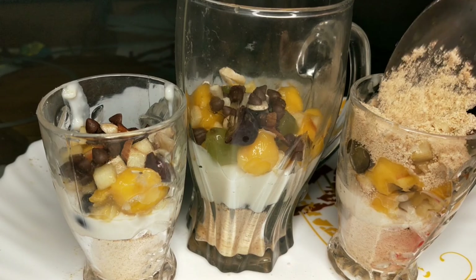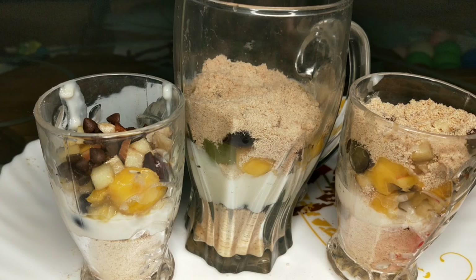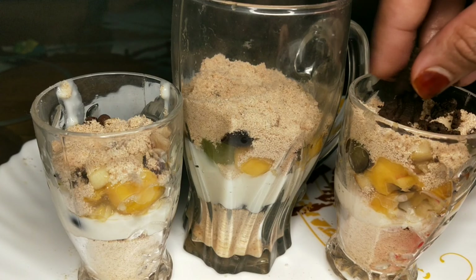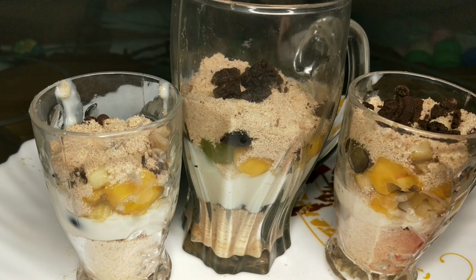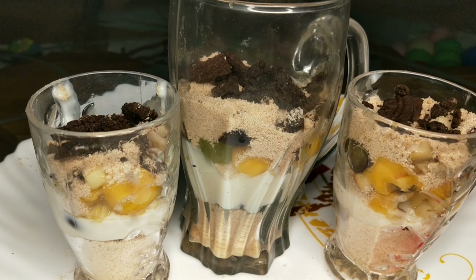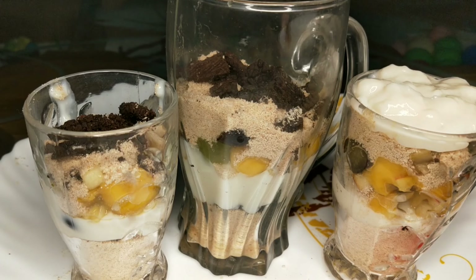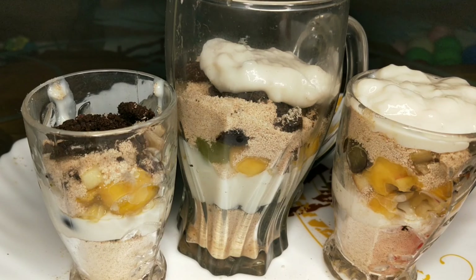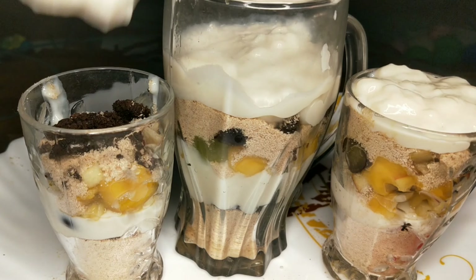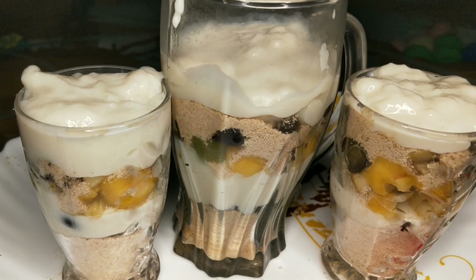Let's add the biscuit. Then add cream. The cream will be added to the same place, then added to the custard.